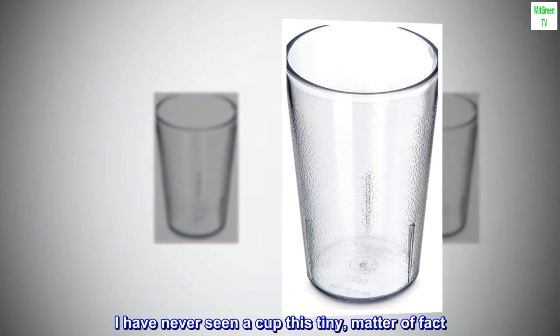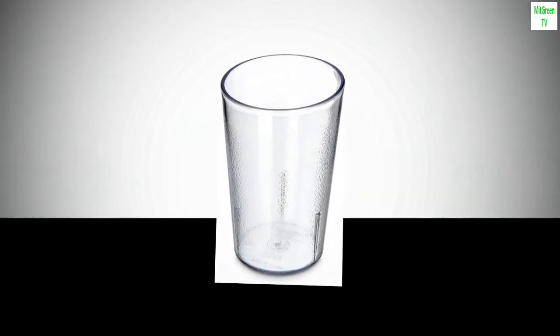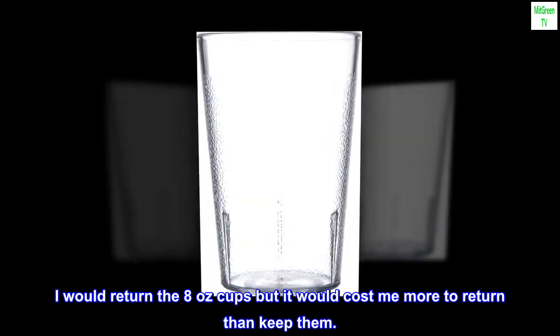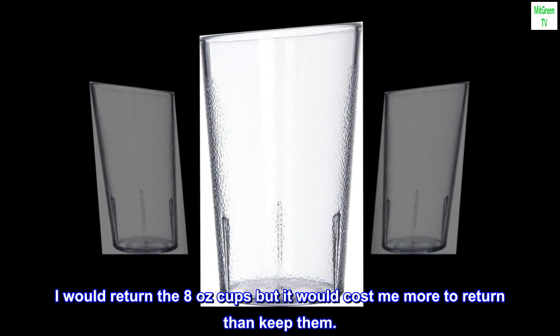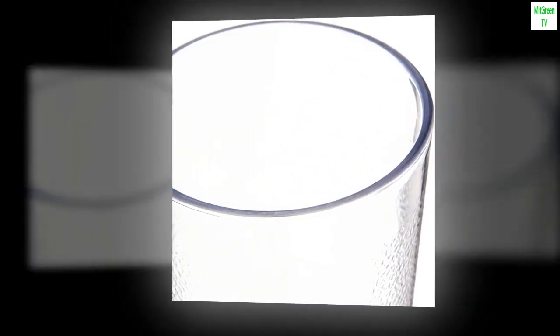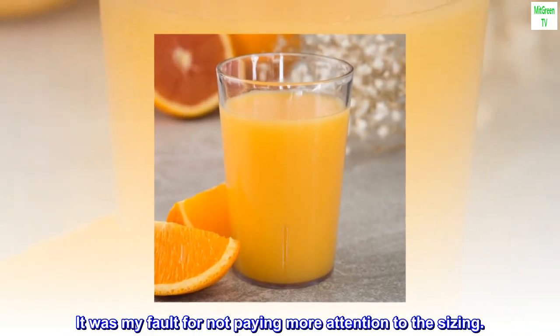I have never seen a cup this tiny. 8 ounces of water goes all the way to the very top of the glass rim. I would return the 8-ounce cups but it would cost more to return than keep them. I love the look and feel of the cup and that it is BPA free. I just ordered the 12-ounce size. It was my fault for not paying more attention to the sizing.